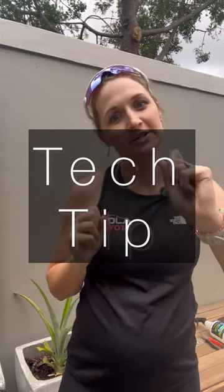Good morning guys, back with another tech tip. Last time I showed you how to replace a valve, this time I'm showing you how to clean a valve core.